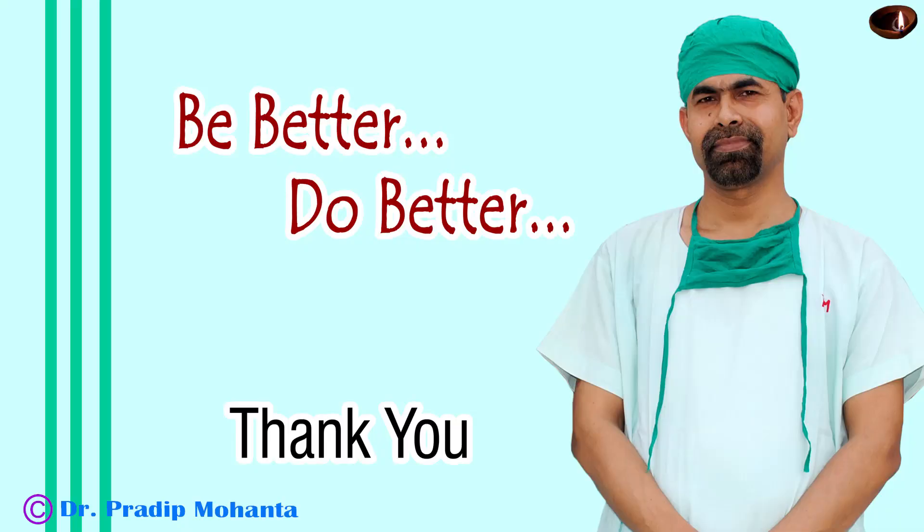Thank you very much for your attention. I hope this video will help you in developing your surgical skills. Please learn the use of the pre-chopper — it helps in many situations. Thank you.